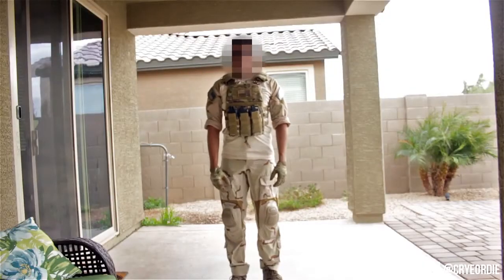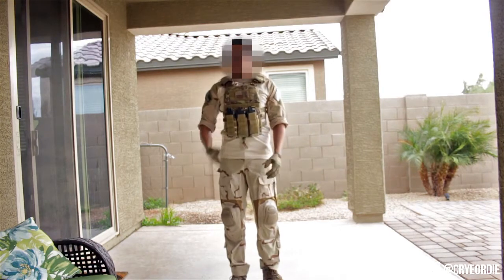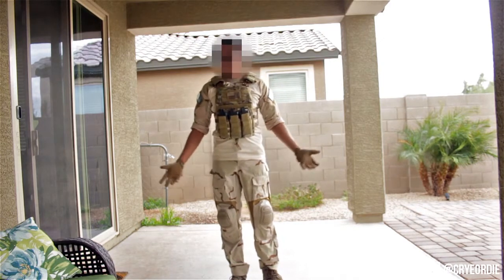Alright guys, so this is what it's going to look like in more natural lighting. I figured I'd put it all together in the video to show what it all looks like combined. If you have any questions or comments, feel free to ask and I'll get back to you. Thanks for watching.